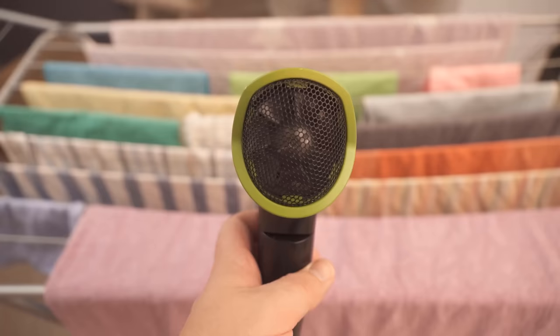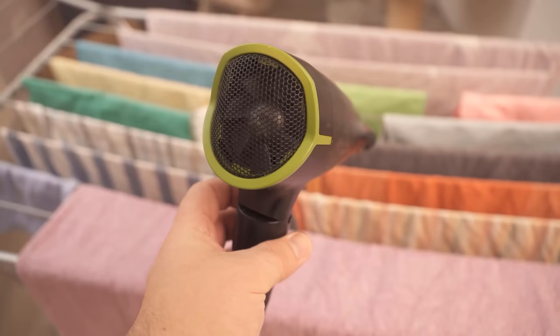Accordingly, it is important to exchange the warm and humid air in the room with cool and dry air from outside. Therefore you should open the window in the room where you hang your laundry, because this will help it dry much faster.